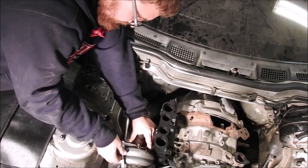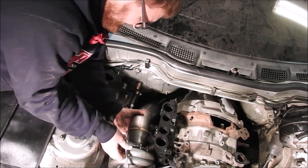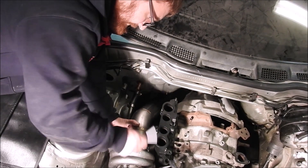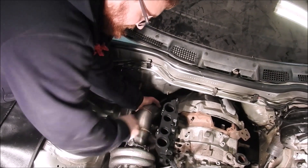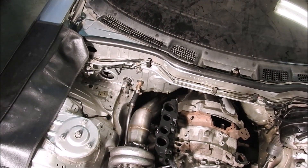That wraps up the install of the Turblone Engineering EWG cast manifold turbo kit. If there are further questions, you are always welcome to call us at 763-753-9939. Thank you.